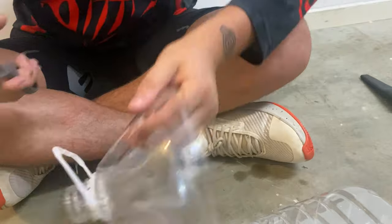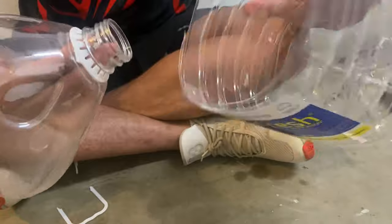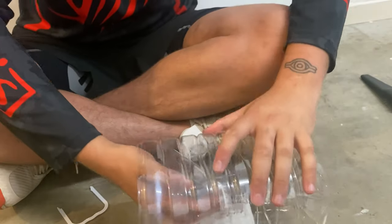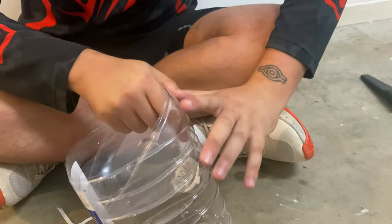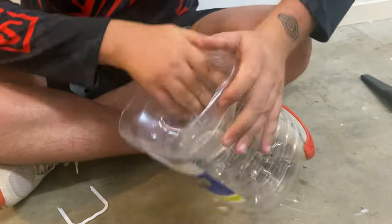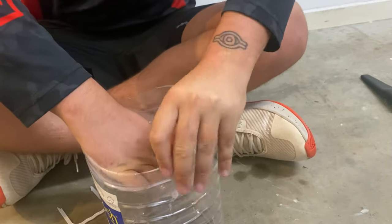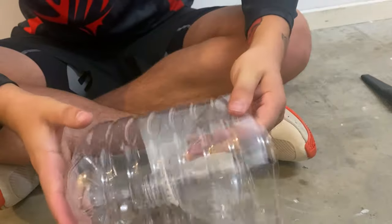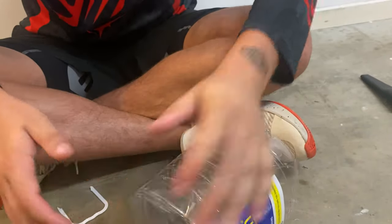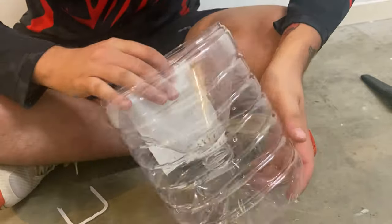Most of you are probably going to skip this part as it's already a common technique. You're going to grab the cut piece and put it inside the rest of the bottle — just jam it in there. Once it's in, you're good to go. This is what your end result should look like. We're at the spot I was planning to come to and the water is actually very clear.